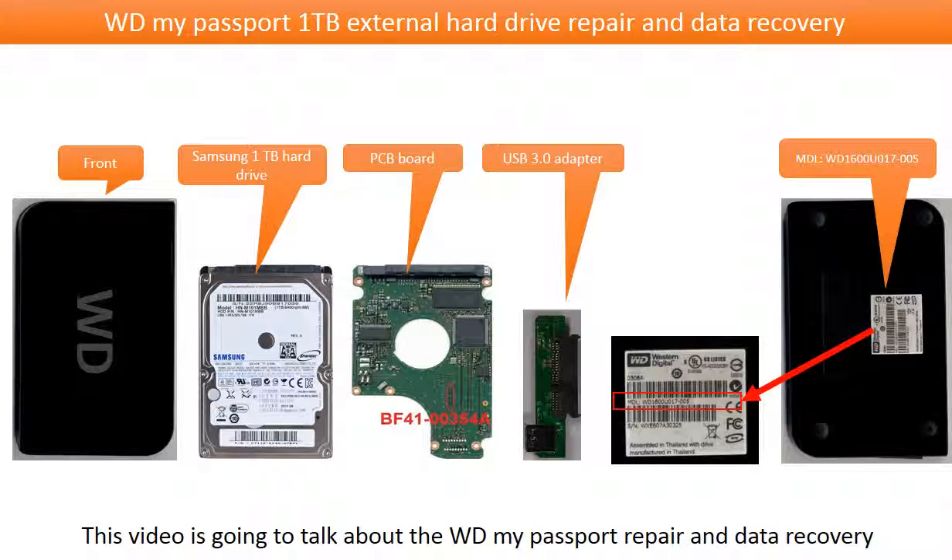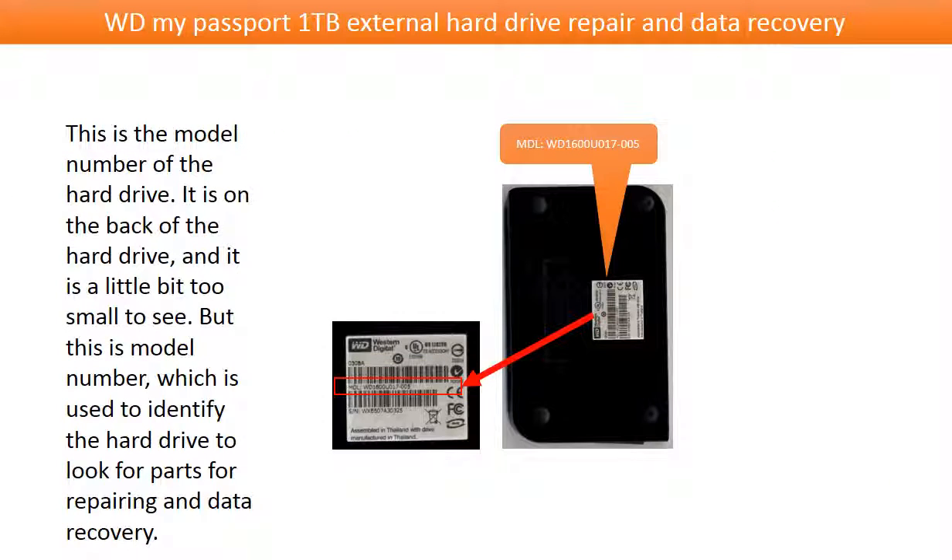Hello everyone. This video is going to talk about the WD My Passport external hard drive repair and data recovery. This is the model number of the hard drive. It is on the back of the drive and it is a little bit too small to see, but this is the model number which is used to identify the hard drive to look for parts for repairing and data recovery.